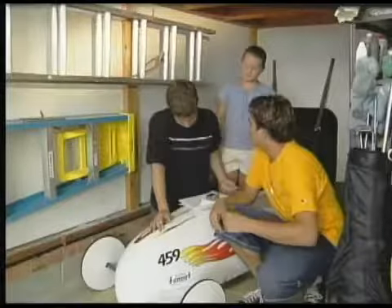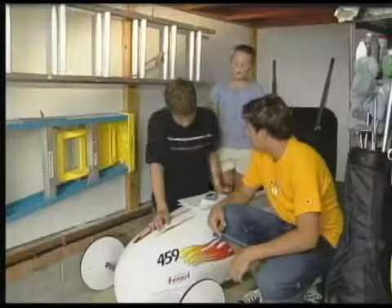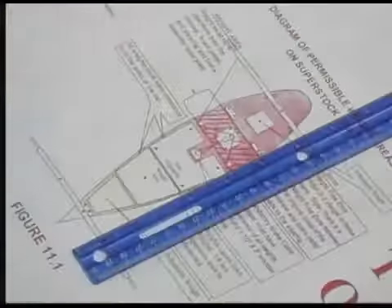Now, let's look at your plans again. It doesn't say anything about the scale. No, but we've already figured that out, remember? Measure right here, which shows the length of the floorboard. It's 6 and a half inches.